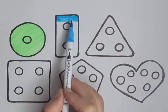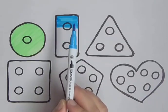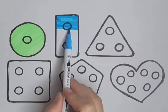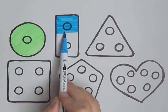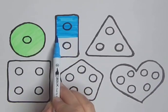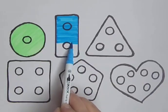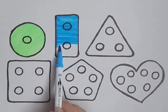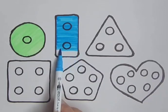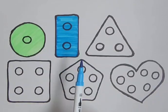Blue, blue, blue. Skip to my blue, my darling. Blue color. Blue rectangle. Blue, blue, blue, blue. Skip to my blue, my darling. Blue color. Blue rectangle.